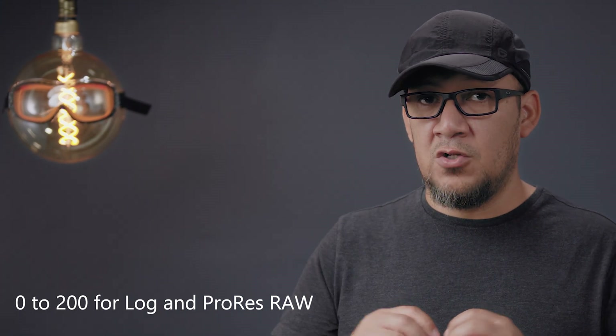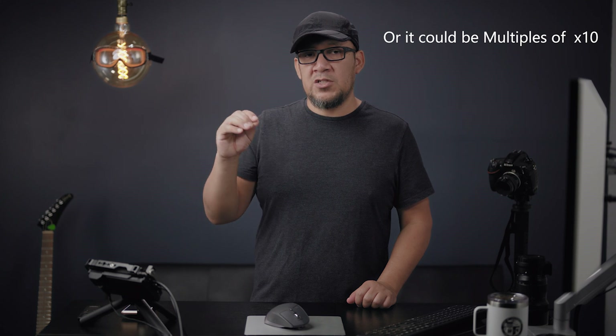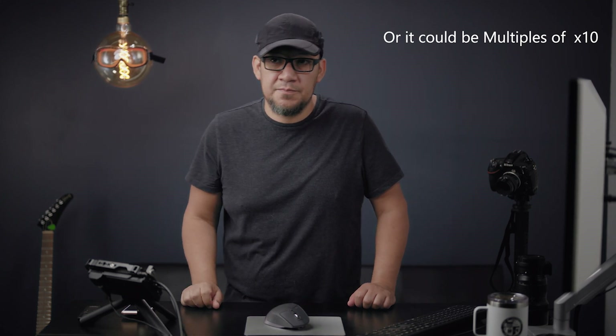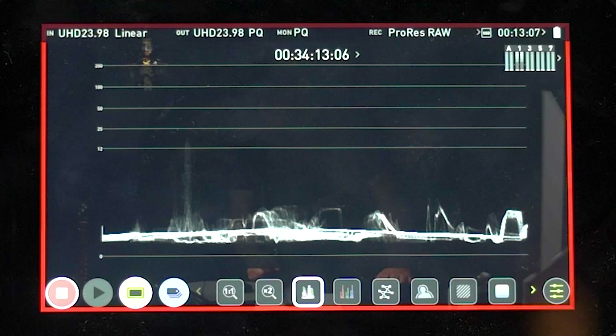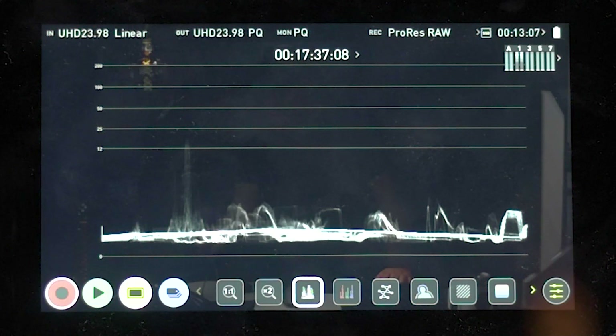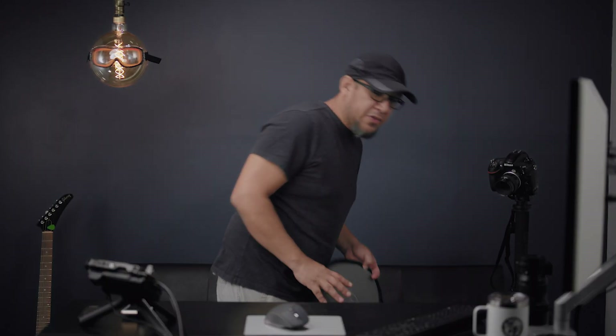Now it's totally different. You get 0 to 200 and that's it. They're giving you meters of 0 to 200, but each one is a multiple of 100. The first line is at 12 and then it goes to 25. Keep everything under 12 for skin tones and you should be fine — everything beyond that is highlights. But the Ninja V doesn't allow you to go beyond 25 at all; at 25 you'll see clipping already.